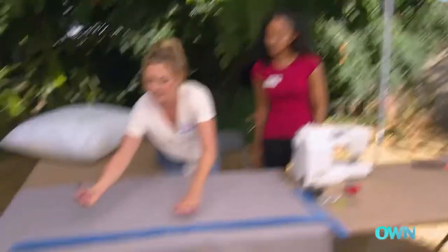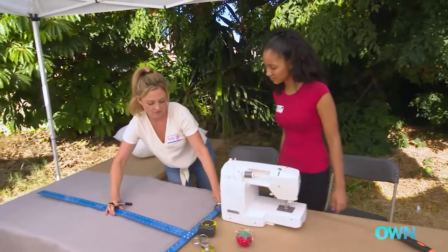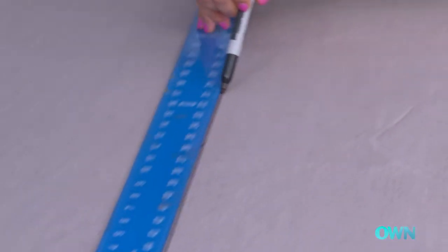So I measure 38 here, and then we'll just take our straight edge and move it down this way and do another 38. Use your straight line, and then we'll cut it.